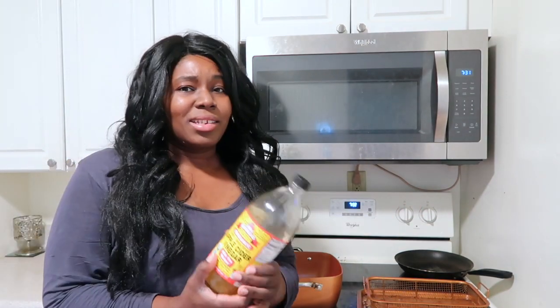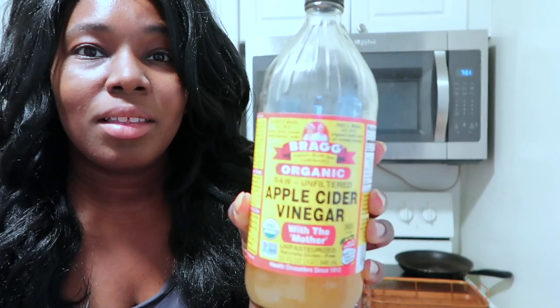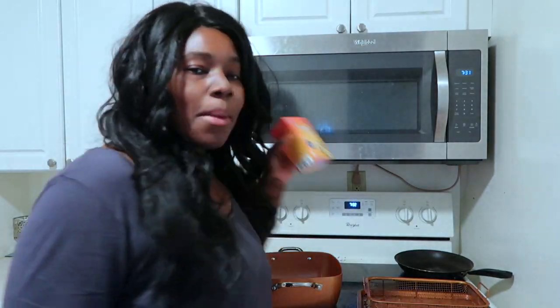I usually just spray it with some chemical spray, but today I'm going to be using apple cider vinegar — it's actually supposed to be regular vinegar, but I'm going to be using apple cider vinegar — and some baking soda, and some water and a sponge. So we're going to see how this works. Let's get started.